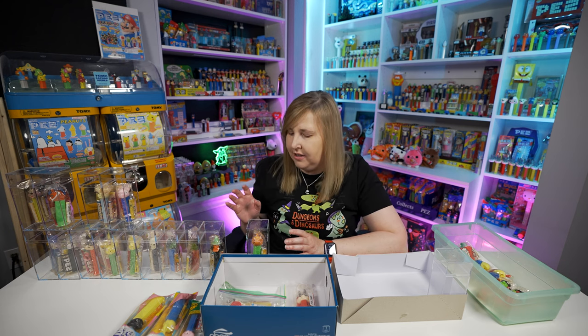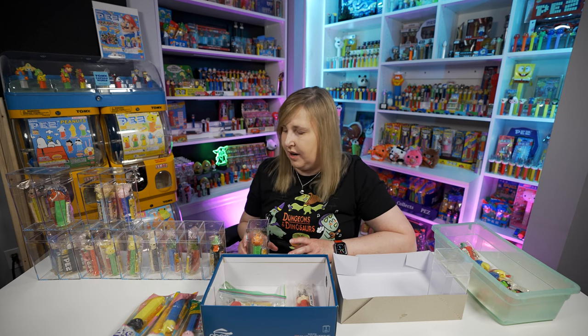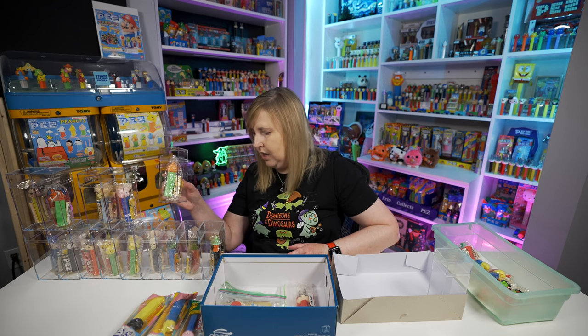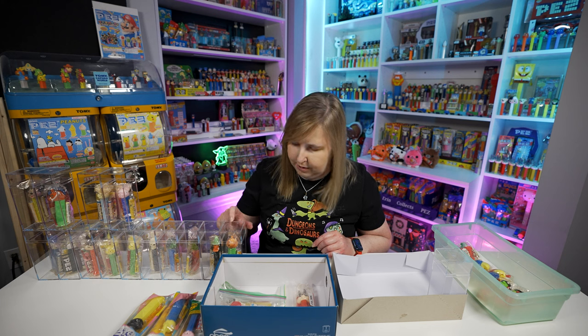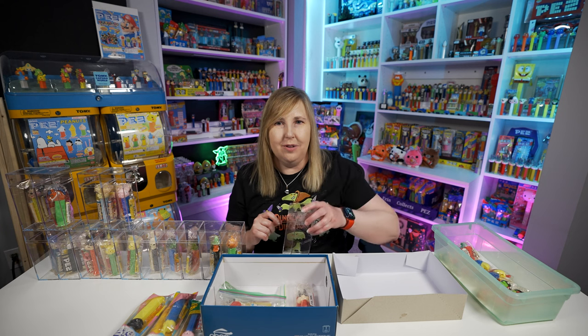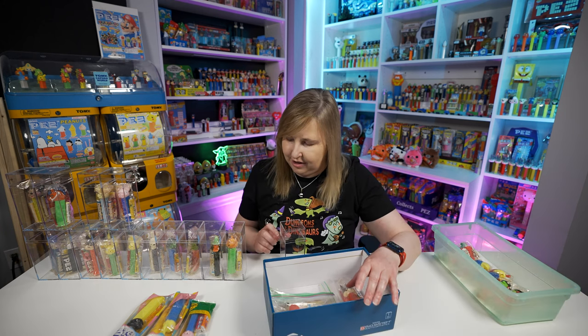Pez didn't start putting feet on the bottom of their Pez until 1987, or at least around there. All these don't have feet so far except for that one Bugs Bunny — that just goes to show you how old a lot of these are. This newer one has a Kmart sticker on it. I don't know when Kmart first came about in the scene, but I doubt it's from the 50s.